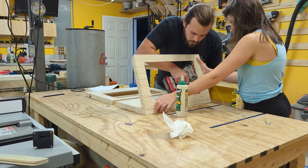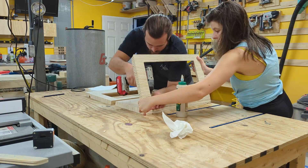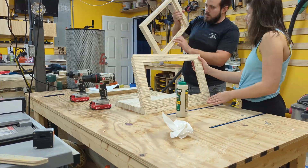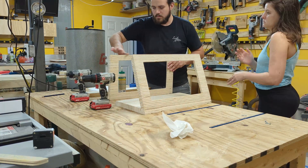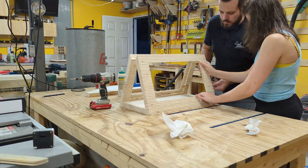My wife was kind enough to help me with this part. I was lazy and didn't make any custom blocks to clamp these together, so we used hand clamps and drove in the screws on both sides. It was a little hectic with things shifting around, but in the end it worked out okay.